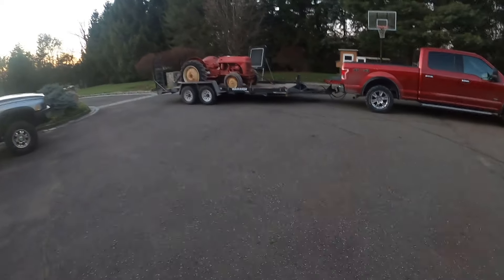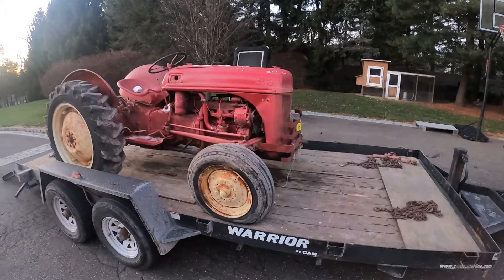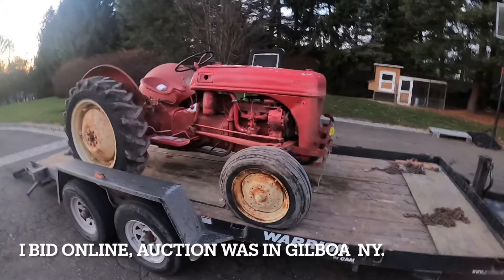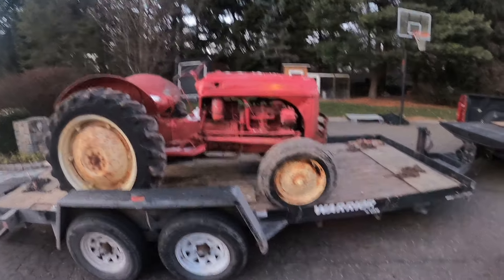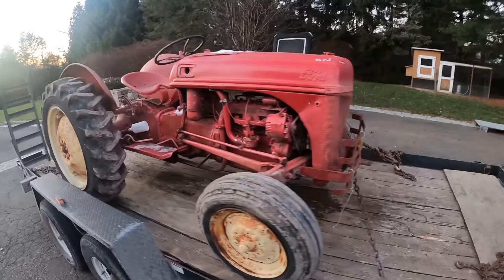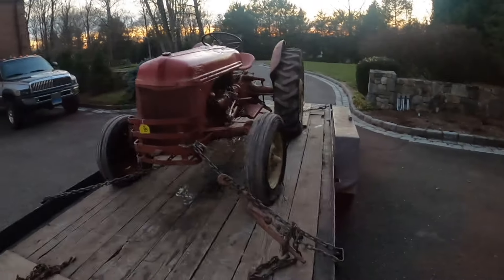I just bought this Ford 8N and this is my first time seeing it. We won this tractor for $400. After fees, it's $500 out the door, plus gas to go and get it. The only information I had when I bought it was two pictures and a description that said: Motor Stuck.